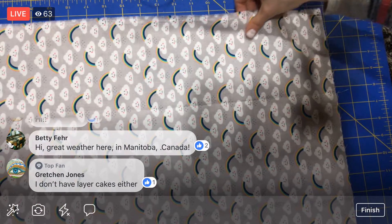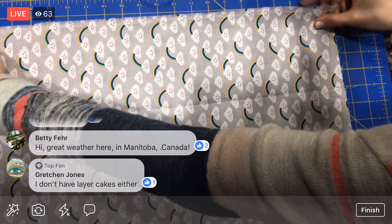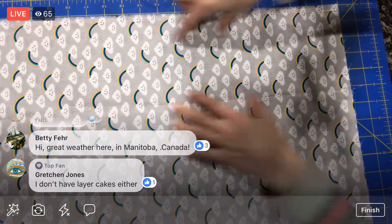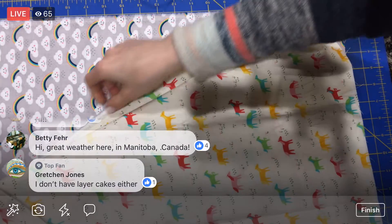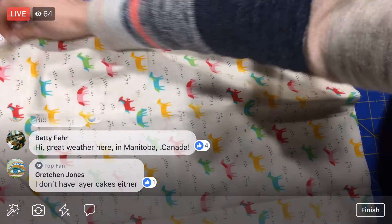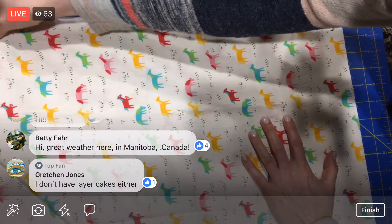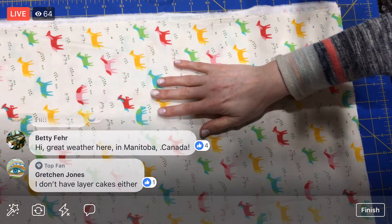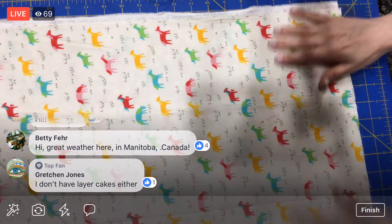I want to cut off this selvage — this little edge with all the little holes in it. I'm going to make sure that selvage is over one of these lines. I'm going to line up all of my four layers here one at a time and attempt to cut through these eight layers — four fabrics folded in half, so eight layers. I'm going to first make a nice edge, then cut ten inches this way, then cross cut.